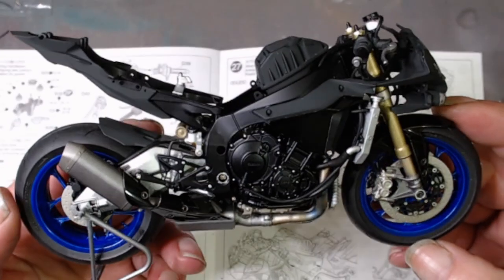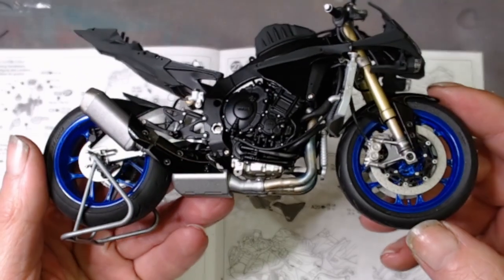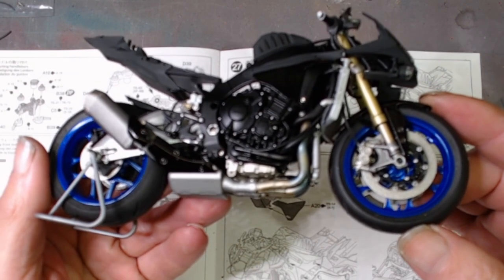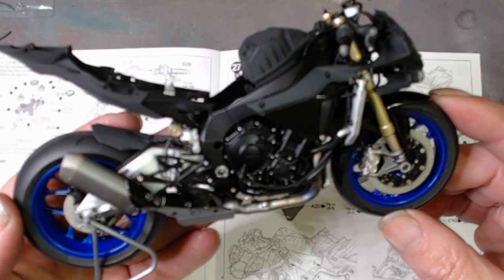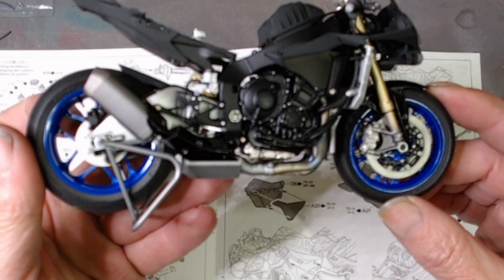Still got to do a couple of bits on the wheels — you'll see down here where it's wiggling, the air valve that's got to be painted in on the front one, and I need to do that on the back one as well, which you can just see here.